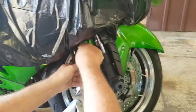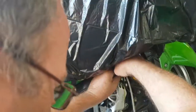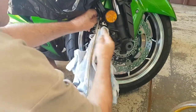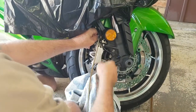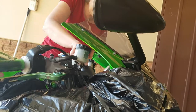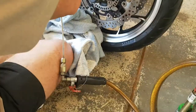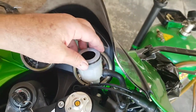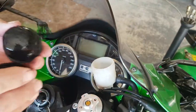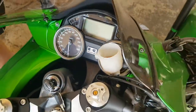So you open the cap on top. You can see it, the small thing here. So we will replace this anyway? You have to.